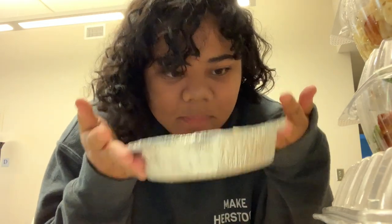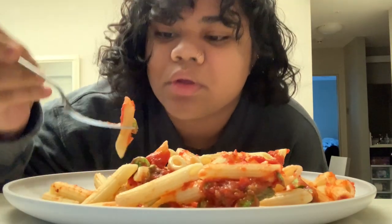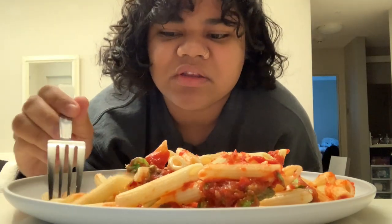It is now 6:30. I'm about to heat up dinner — we have our asparagus pasta. I would give this a solid 7. It's not bad, not great. The asparagus is a little crunchy.